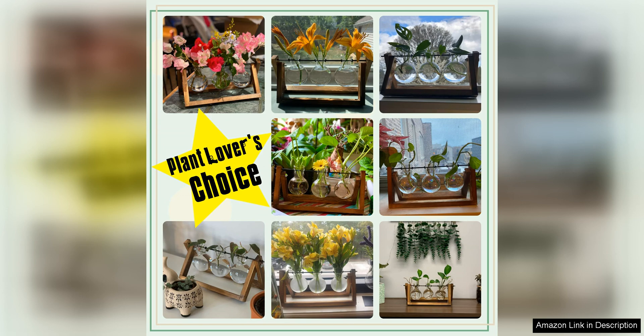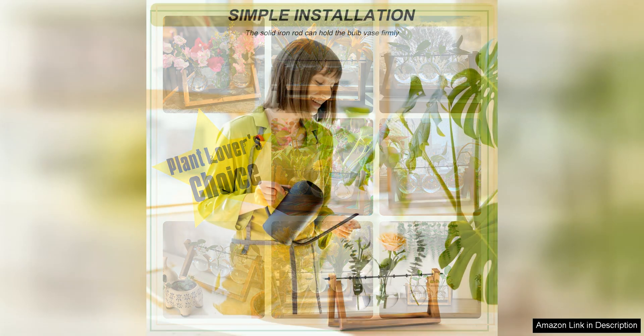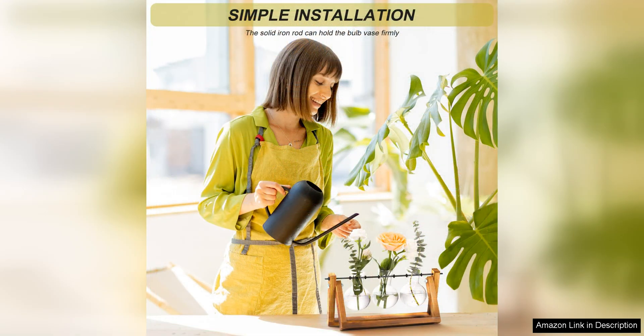The metal accents on the terrarium add a modern and industrial touch, giving it a contemporary feel that complements a range of decor styles. The combination of glass, wood and metal creates a visually striking piece that is sure to impress guests and visitors.